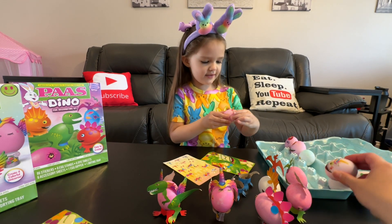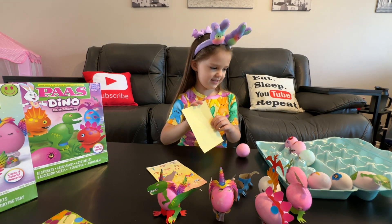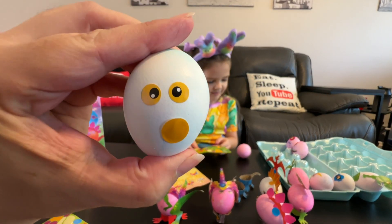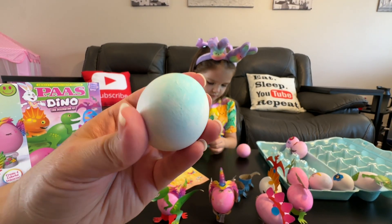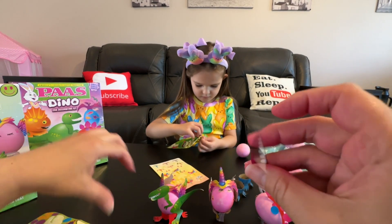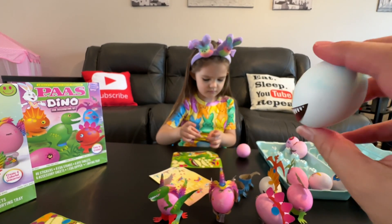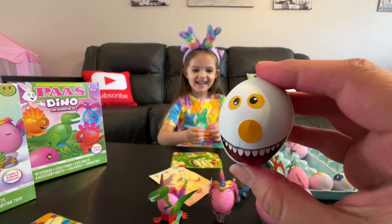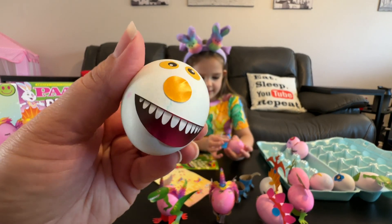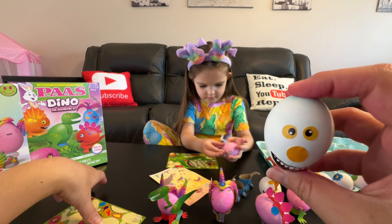Good job! I think this one might need a mouth, but I want to use it for my next dinacorn. Look at this one — dinacorn! That one's got like no color, some blue. That one definitely needs a mouth — let's put a mouth on that one. What should we call him? We can name him Silly. Silly dino egg. That's funny.